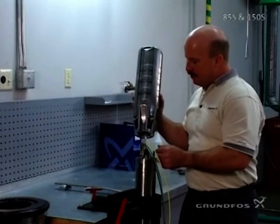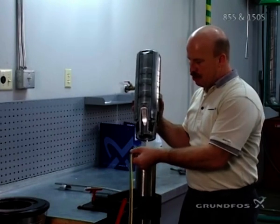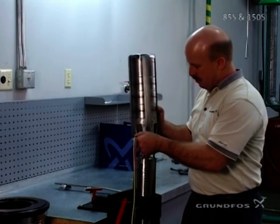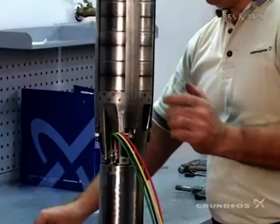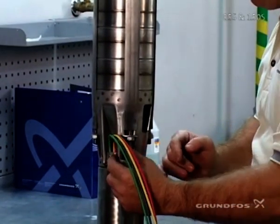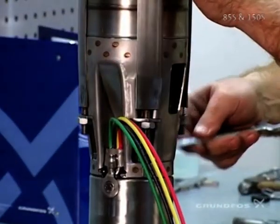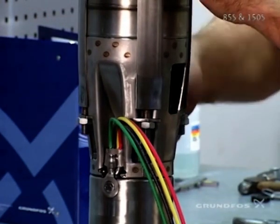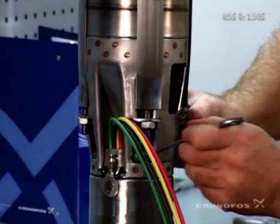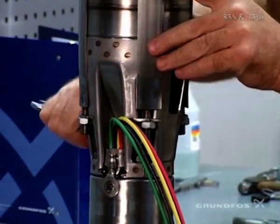Then you'll want to mount the pump to your motor. Make sure that the spline is turned so that everything engages properly, and make sure that you don't damage the leads while you're putting the pump over the top and onto the motor. Then you'll attach your four screws or four nuts. Just like before, it's important that you tighten these down diagonally, just like you would if you were putting on or changing your tire on a car. And they have to be tightened to the correct torque as well.